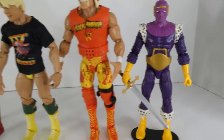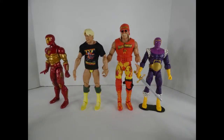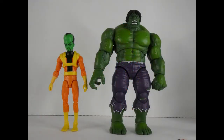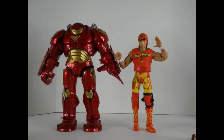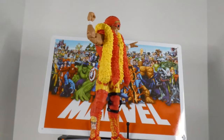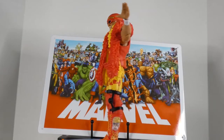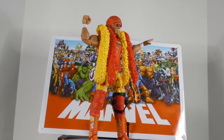Here are some comparisons — the Hulkster with Iron Man, Ric Flair, and Baron Zemo. He towers over Zemo, and I think he should. Here's Hulk with the Leader, Hulk with Hulkbuster, and Hulk with Hulk. Do you not hear 'Real American' in the background when you look at that? I think this is a great figure — I'm going four and a half stars. I think it's one of the best Mattel figures done yet and another really great addition to my collection.